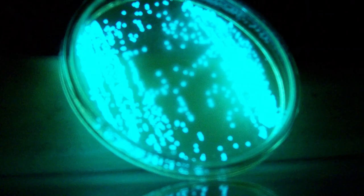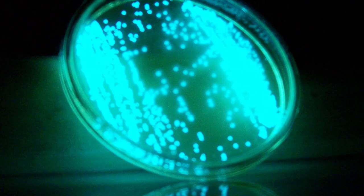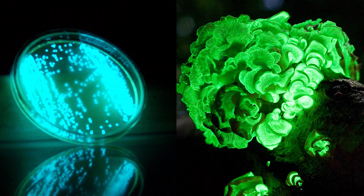Originally I'd also planned on using an E. coli that had been modified to bioluminesce, as well as a species of bioluminescent fungus, but unfortunately my stocks of both organisms were super dead, so I've ordered more of each, and we'll cover both in videos in the new year.